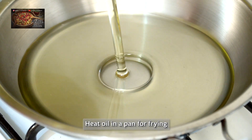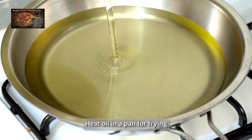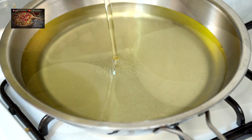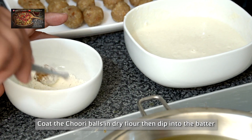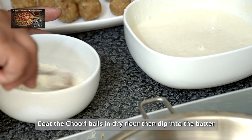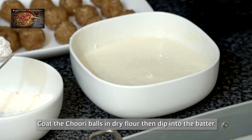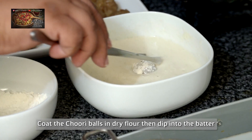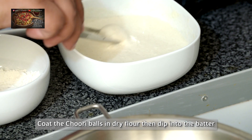Then we're going to get a frying pan and fill it up half full with oil, and pop the gas on to heat it up. We're going to get the churi balls and dip them into dry batter first, and then dip them into the batter mix that we've prepared. And we're going to shallow fry them in the oil.